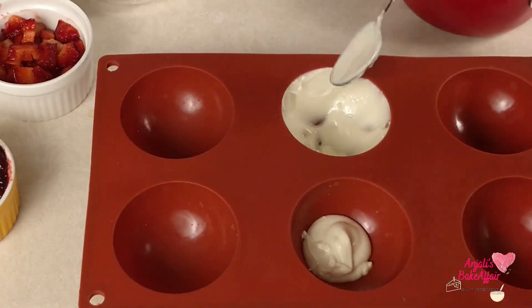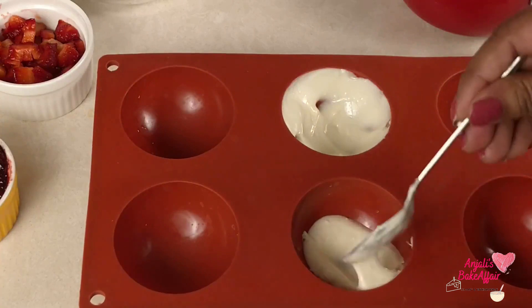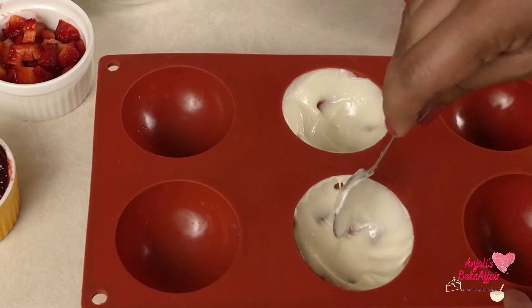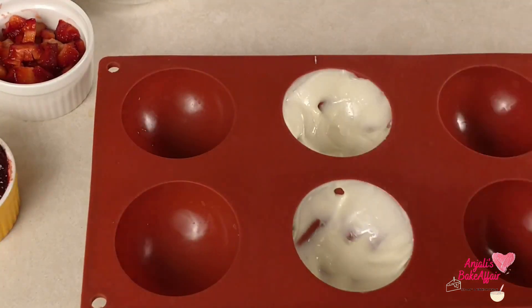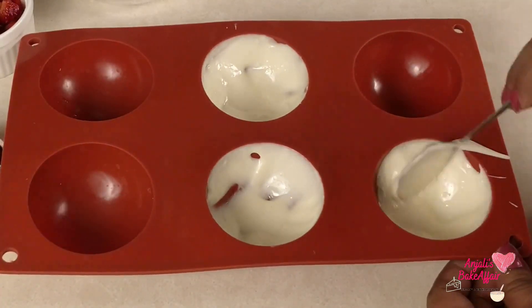Pour this chocolate into the cavities. Take a spoon or a brush and spread it all around so that the entire cavity is covered very nicely with a thick layer of chocolate. If you want, you can add another layer of chocolate and coat it again once the first layer is set nicely.